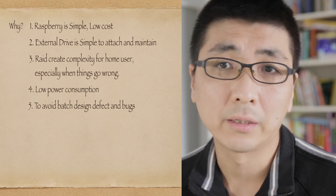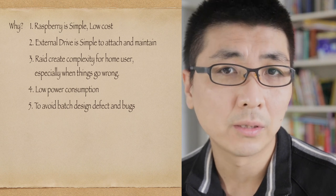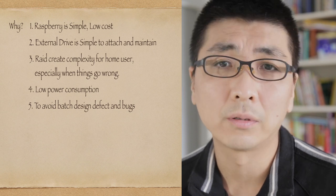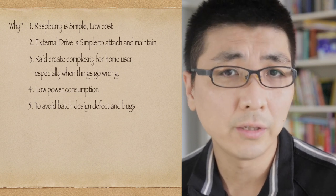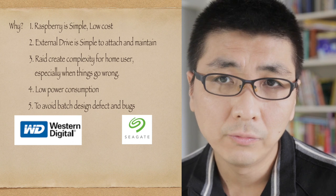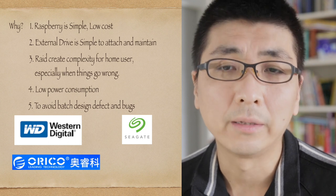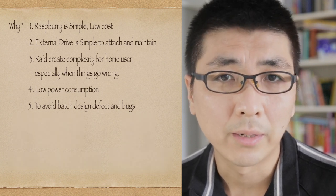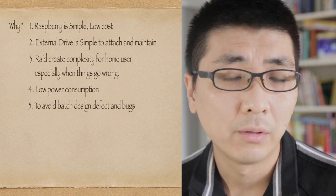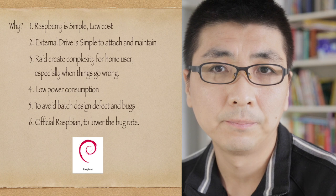Number five: why choose different hard disk brands and different external enclosure brands? Because there are too many firmware bugs, manufacturing defects, and design issues in hardware that vendors will never disclose — many problems are internal and confidential. For me, I chose a Western Digital Red 4TB and a Seagate IronWolf 4TB, with two different external enclosures from Orico and UNITEK. By the way, you must know that a Raspberry Pi cannot drive a massive external hard drive without extra power supply for the drive.